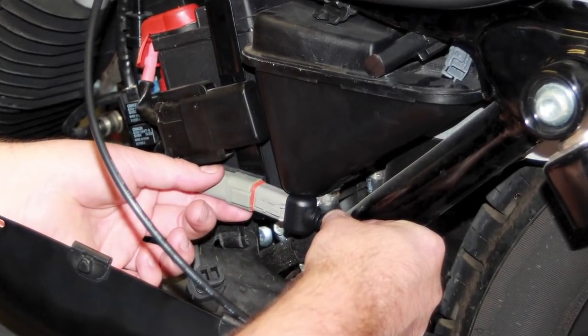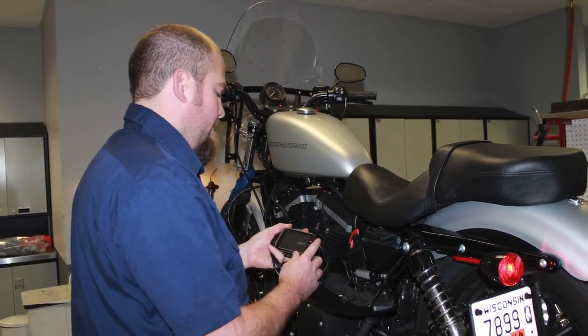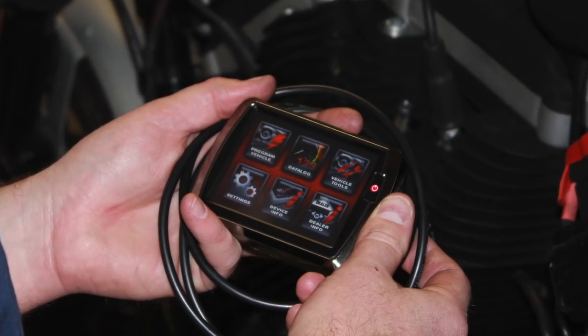Just like in the previous videos, we're calibrating the EFI system by loading a calibration file that you can download free from the S&S website into the stock EFI module using the Dynojet PowerVision tuner. It's done in a matter of minutes.